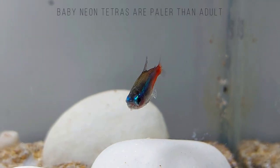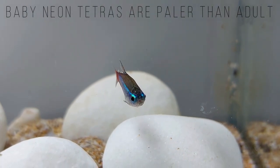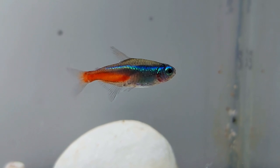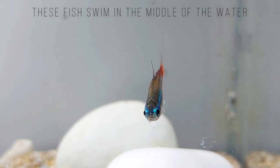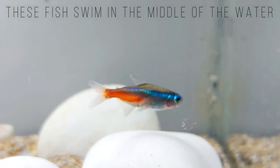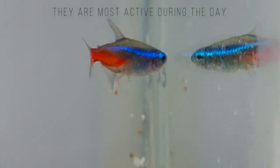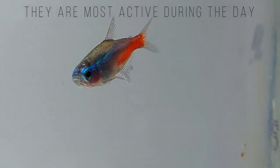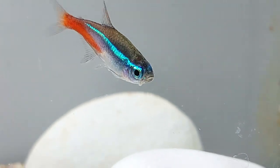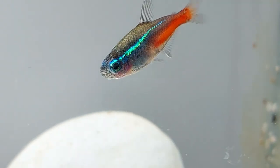Neon Tetras are non-aggressive schooling fish that get along with other peaceful fish of a similar size. If stressed or uncomfortable, Neon Tetras show signs of aggression including fin nipping. Neon Tetras are active fish with high energy requirements. They are most active during the day, and they spend most of their time darting around the tank. These fish swim in the middle of the water column and enjoy playing and hiding in underwater vegetation. The more comfortable a Neon Tetra feels in its environment, the less frequently the fish will hide.